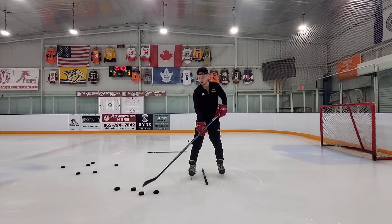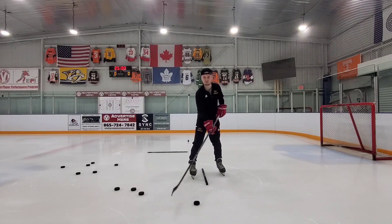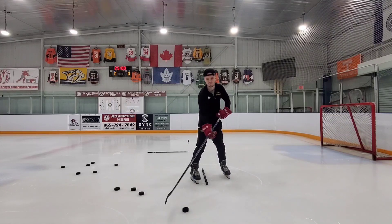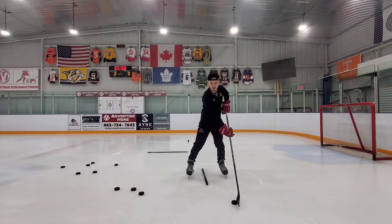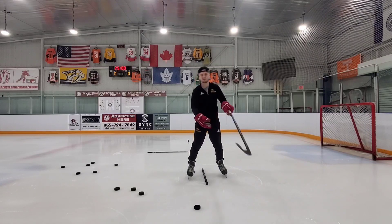When we're stick handling, I like to use the term: we're not chopping wood, we're not slapping the puck around — we're throwing hands, moving the puck. When I do this, I want to have soft hands. When I'm stick handling, I'm moving the top of my hand — my top hand is doing all the work.